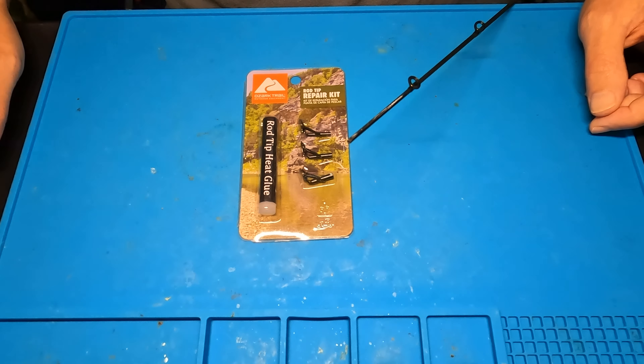I figured, I wonder if I can fix this thing. And an aisle over, they sell this rod tip repair kit by Ozark Trail. So I said, screw it — nine bucks for the rod, three bucks for the repair kit. Let's see if I can turn this thing back into a $90 rod. I've never done this before, never used this kit. I'm not sure if I want to go with the glue they give you or some more hardcore epoxy, but we're going to see what happens.